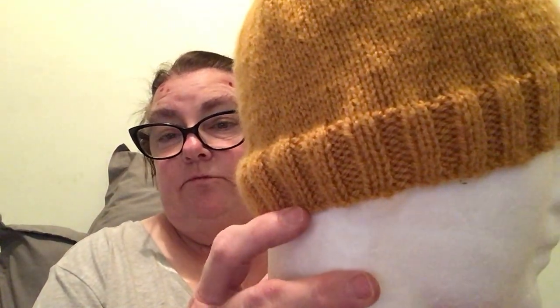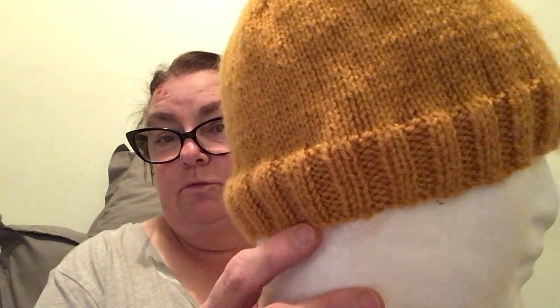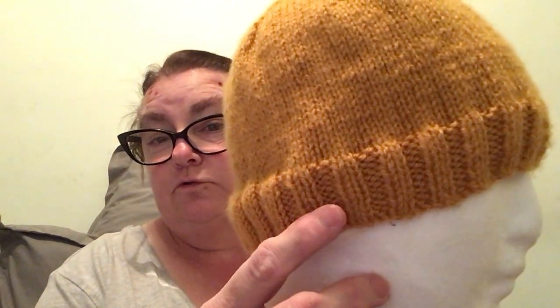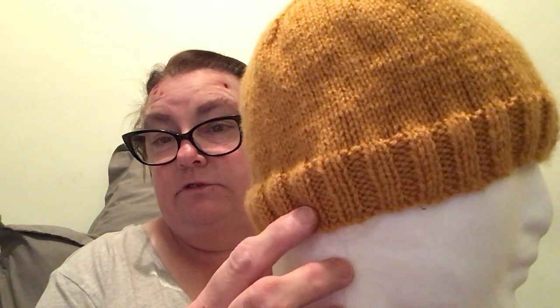It's ten rows of the rib where the first row you knit two, purl two, knit two, purl two. When you come to the second row you purl two, knit two, purl two, knit two to the end, and you repeat that ten times — that's how you get the ten rows.